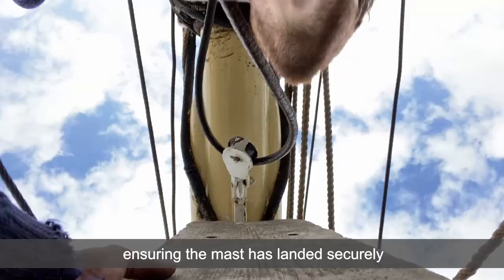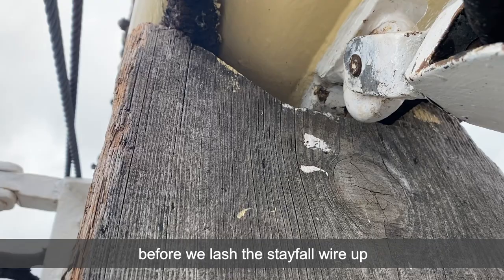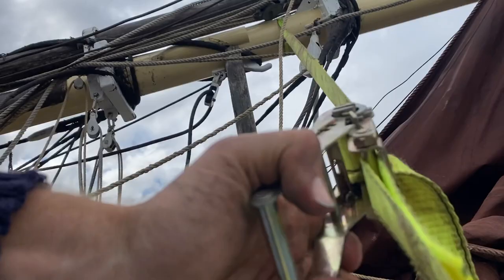We continue lowering the mast onto its prop, ensuring the mast has landed securely before we lash the stafel wire up and attach braces to ensure the mast cannot topple over.